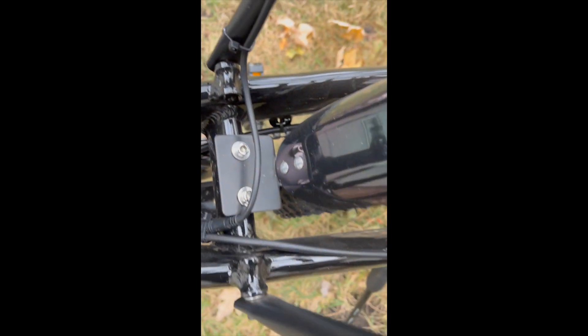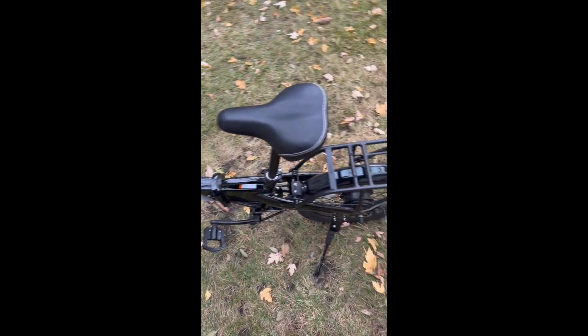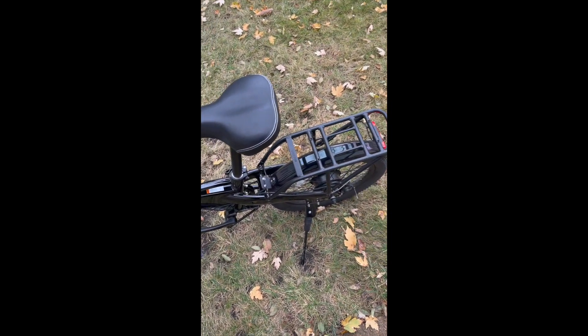I had to reroute this cord — I rerouted it this way and it's doing fantastic. I'm loving this bike still. I like this new thing here — when I want to carry my U-lock, I'll put it on here.